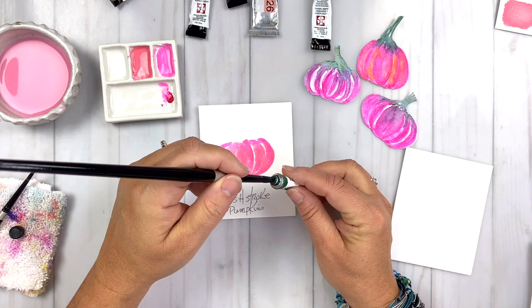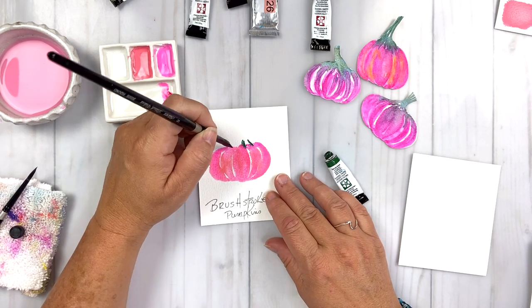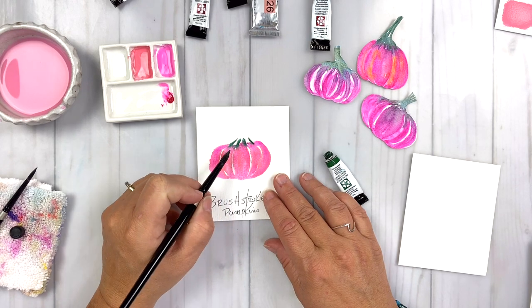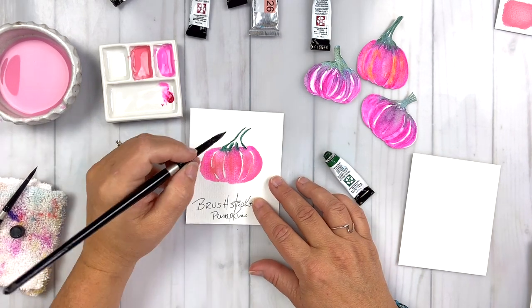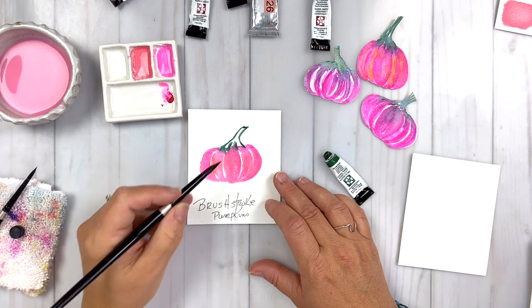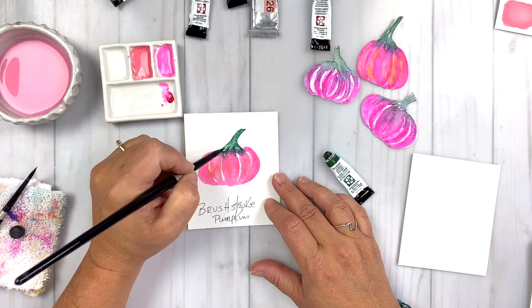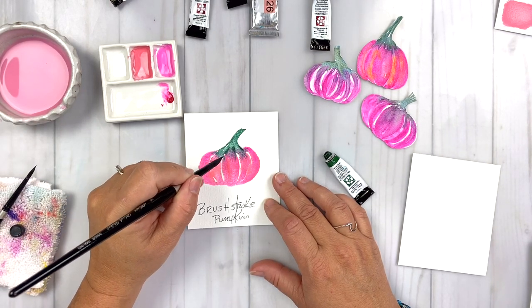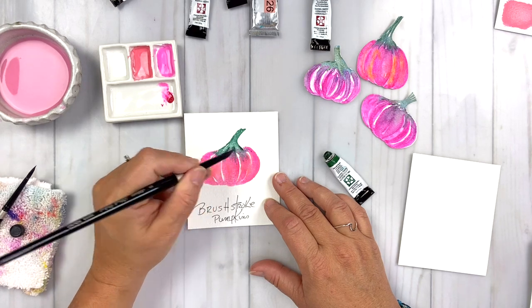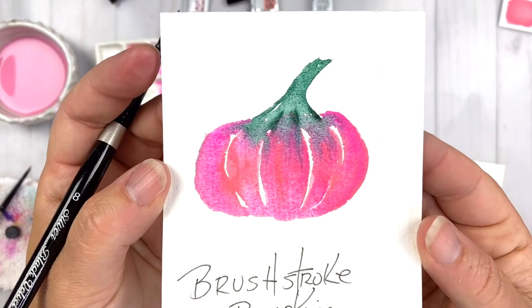I'm drawing little lines using the pumpkin sections as my guide, painting and drawing in that stem and closing it off at the top. Then I use the paint that's already in the stem and draw it down to the bottom, letting that Cascade Green bleed into the pumpkin and coaxing it down so the two colors just blend and play together. The Cascade Green is going to start to turn a little bit purple as it mixes with the pink.